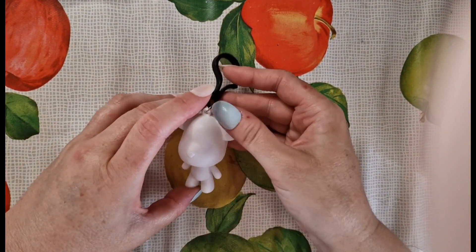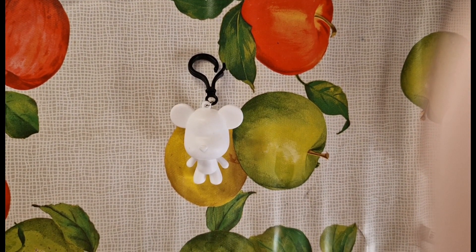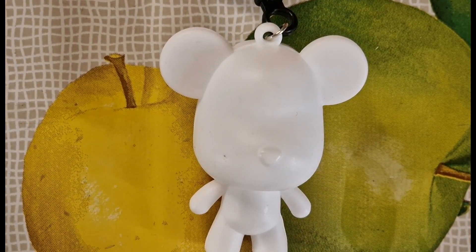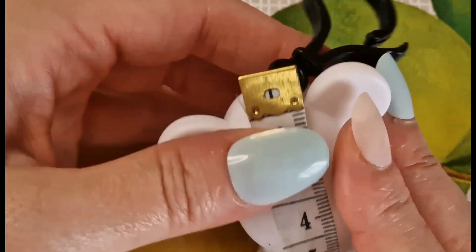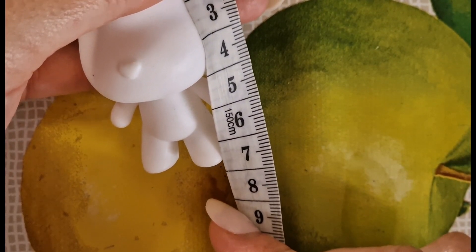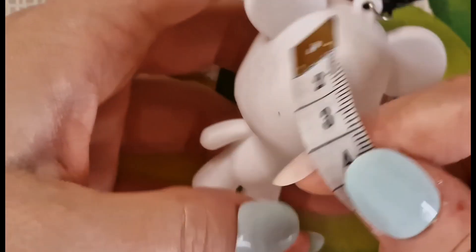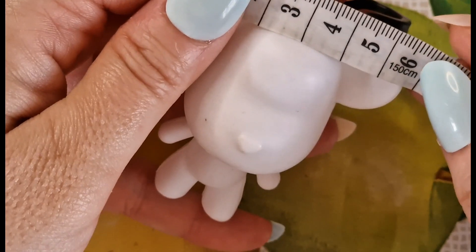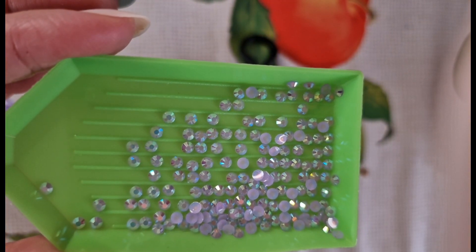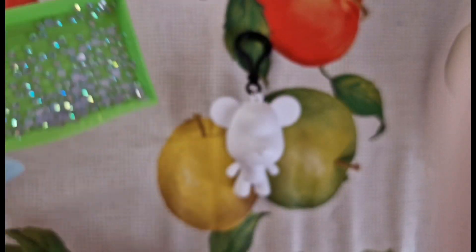It comes with gorgeous AB coated purple diamonds. This one has a cute little love heart on its nose. He is really dinky — measuring from his ear down to his foot is about 7.3 centimeters, and from ear to ear is about 6 centimeters. Just a little precious one.